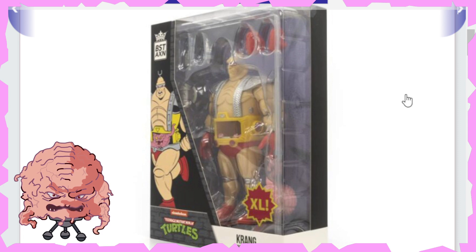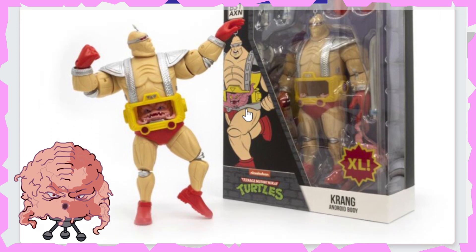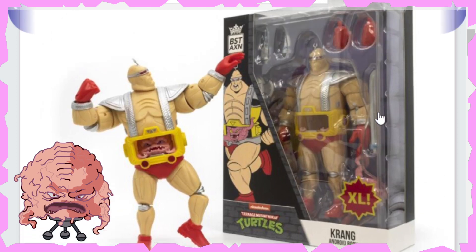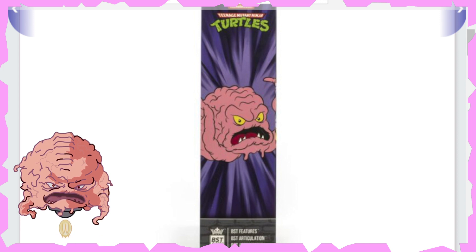It just says XL Krang Android Body, so cool. And there he is outside the packaging doing his flex — a Johnny Bravo thing going on there. The legs look really good, you get your knee joints and it looks like it's a double knee joint as well. Kind of interesting how they managed to sneak that in there. Looks really good. And there's the other side of the package art as well, so awesome stuff.